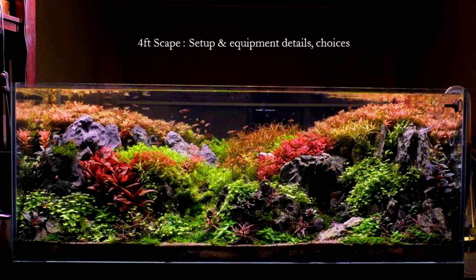Hello YouTube! Today I'll be presenting the setup details of my 4 feet aquascape, including what equipment I use and how I achieved the look with the stones. If you do not know which tank we are talking about, you can watch the video first.